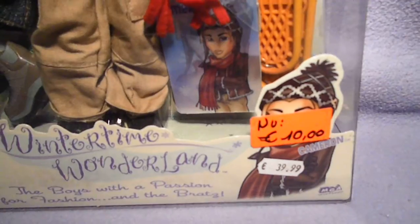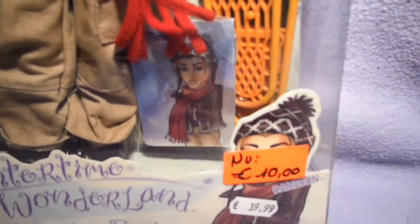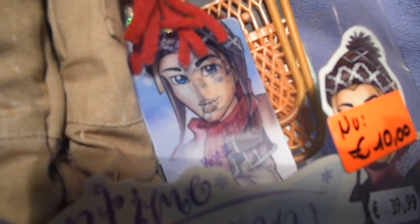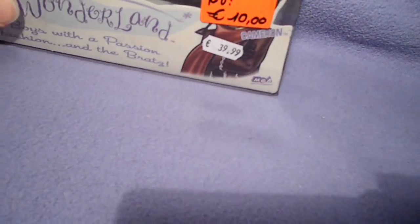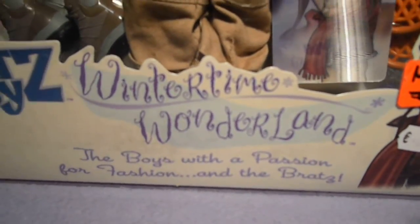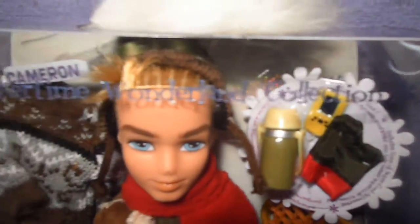And then the other snowflake wheel features the exclusive moving grooving collectible card inside. He comes with the snowshoes. Over here is the bottom — 'The boys with a passion for fashion' and the Bratz, his artwork and the prize stickers. And over here is the Wintertime Wonderland collection with the snowflakes.